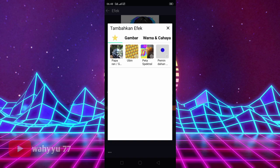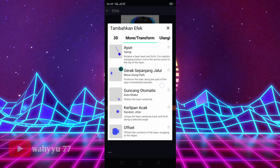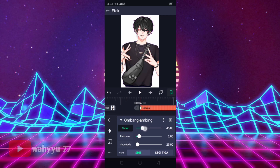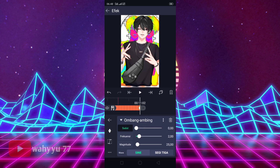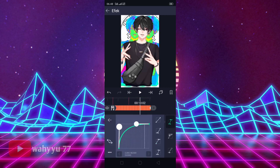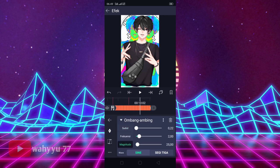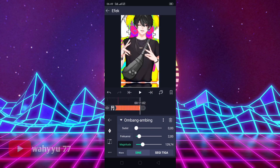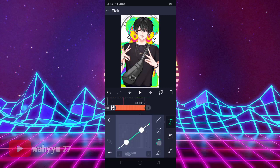Tambahkan efek lagi, kalian ke Move Transform ya. Kalian cari namanya Ombang Ambing. Ombang ambingnya kita klik. Disini Sudutnya, kasih tanda dulu. Kita atur sudutnya jadi sekitar 105. Oke, jika sudah kalian ke akhir fotonya, lalu kasih tanda, kita atur jadi 0. Lalu kalian ke Magnitude. Oke, kasih kurvanya dulu ya. Oke, lalu kalian ke Magnitude ya. Di Magnitude aku atur jadi sekitar 120an ya. Kasih tandanya, geser ke kiri, kasih tanda lagi, kalian atur jadi 0. Kasih kurvanya ke atas.